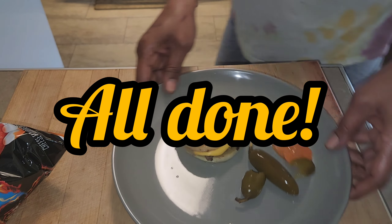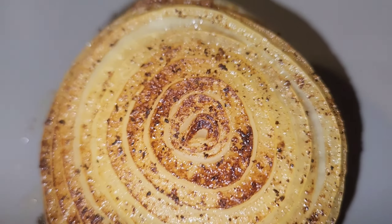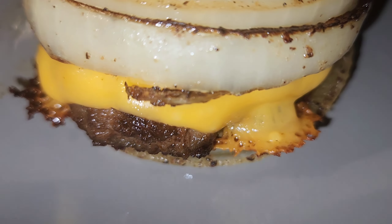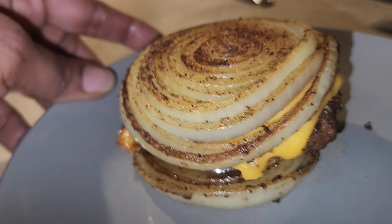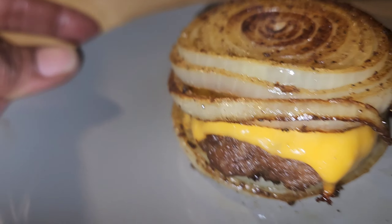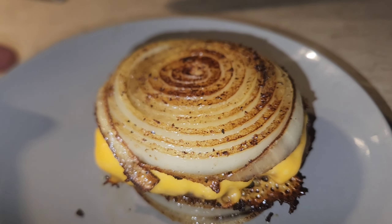I forgot I was filming and my phone ran out of memory, so I couldn't show you guys myself eating it. But I made one for my son — that's my son's burger. Look at those onions, nice and grilled. It is delicious! The best part is you have to season your onions — that's where the flavor is at.